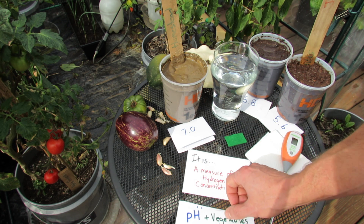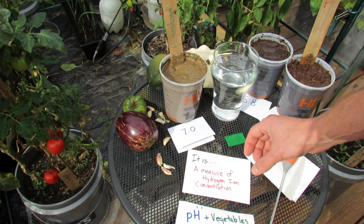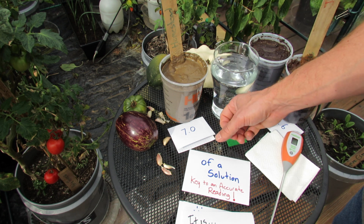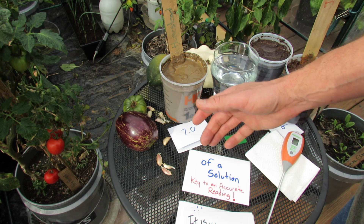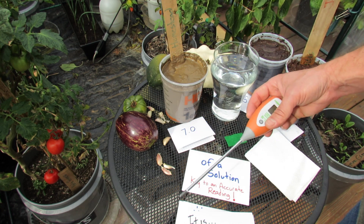pH is actually a measure of hydrogen ion concentration in your garden soil. And there's a trick — it's measured in a solution. The key to an accurate reading is making sure that you create a sort of mud or solution for these digital meters to work.